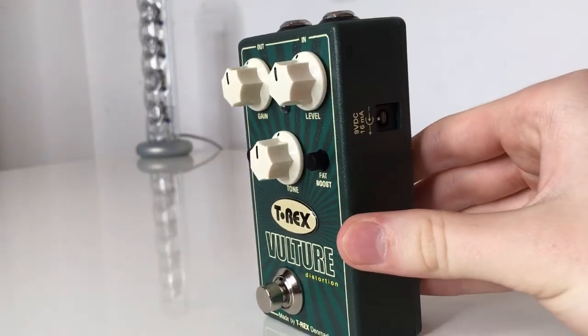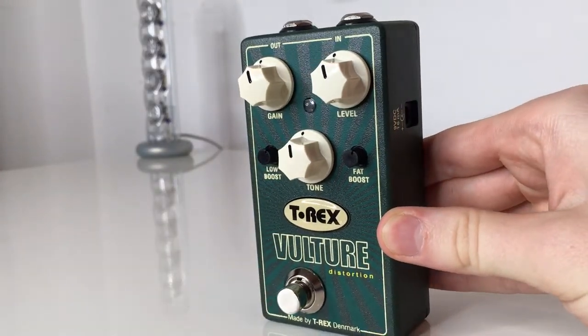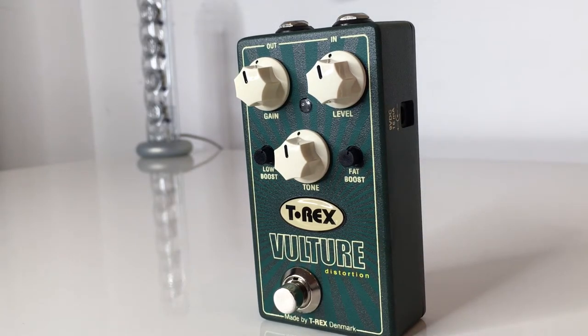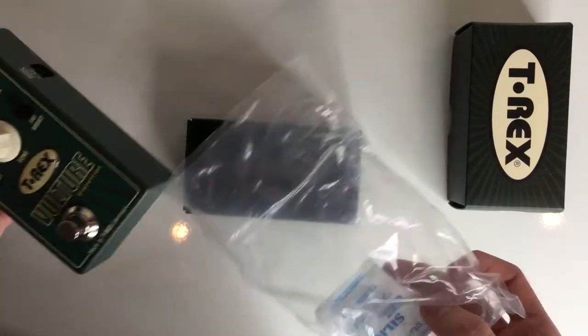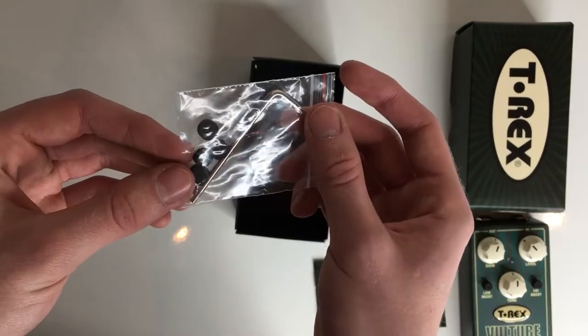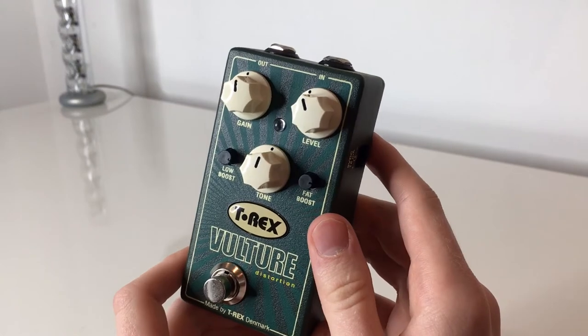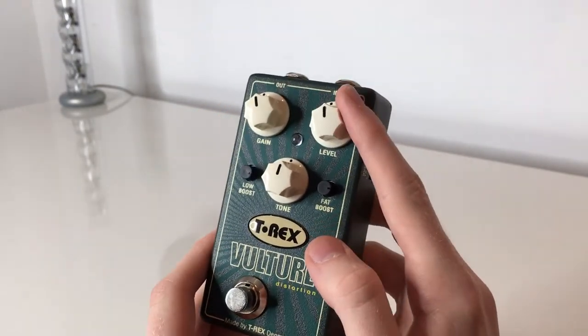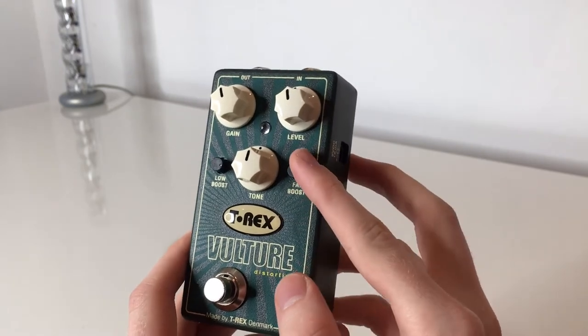The T-Rex Vulture is a really cool looking distortion pedal. Of course, it has a gain, level and a tone-up, which are very common for distortion pedals and work like you would expect them to. But the Vulture doesn't stop there. It also comes with some cool extra functions like the low boost knob.